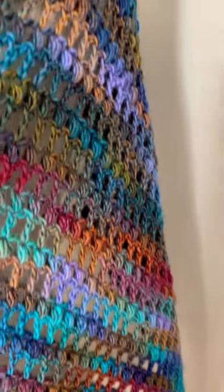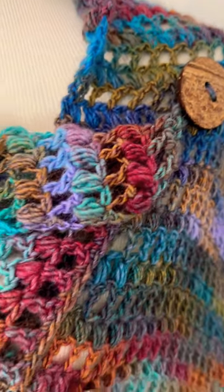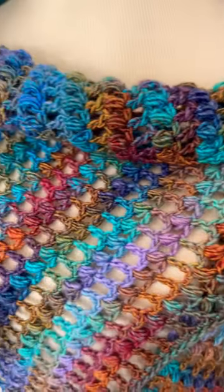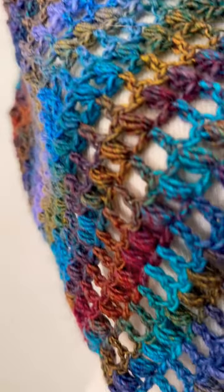The Frozen Forest Button Shawl is a beautiful wrap featuring three buttons that hold it into place. You can wear this a variety of different ways, and it features alternating puff stitches and double crochet stitches for lots of texture.